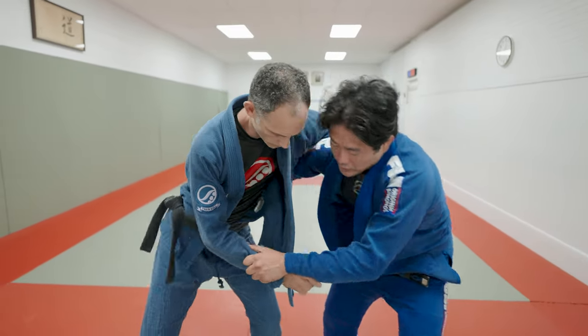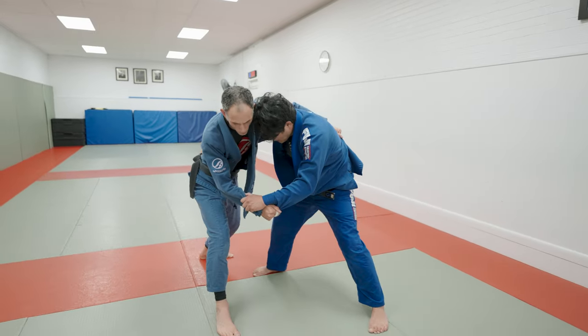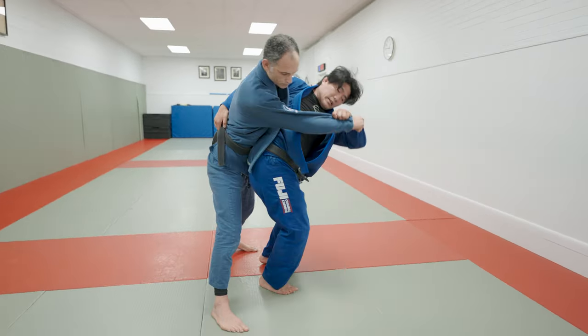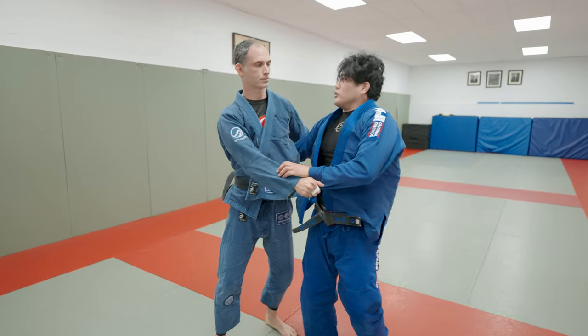So now we're going to set up here and go Uchi, but the Uchi may not work. So I'm going to bump this leg out of the way, and now we have a very good situation where we own this inside space. Now I could easily throw my hips across for a classic Ogoshi — very difficult to do, right Sensei?